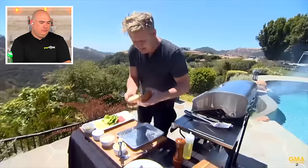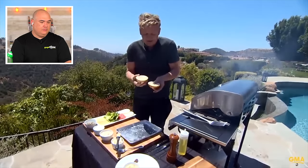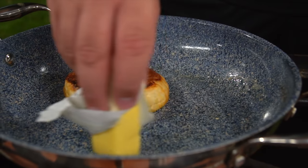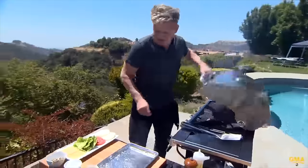Alongside the burger, Gordon is toasting the buns. Why do we toast the buns? Because there's nothing worse than a soggy bun. How many times have you had a burger and the bun is wet? You want a nice bun that's crispy on top, and I highly recommend using a little bit of butter to toast it. Toast your buns — very important.